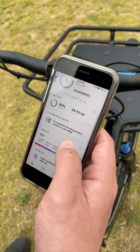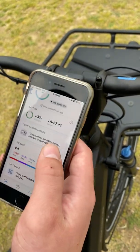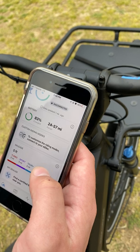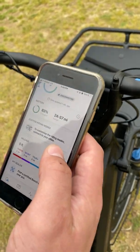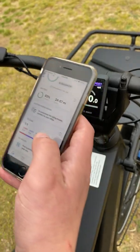What's really nice about this new app is that you can actually customize your riding modes once you connect to the e-bike. So I can make Eco more powerful or less powerful — if I want more of an exercise-friendly ride or want to give myself more assist, I can do that.